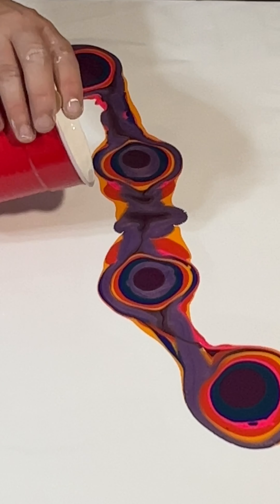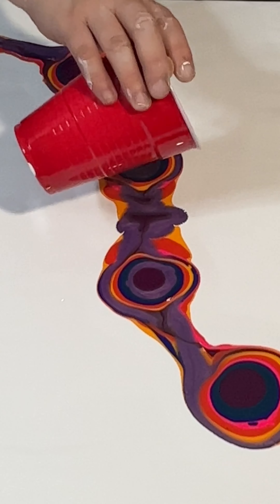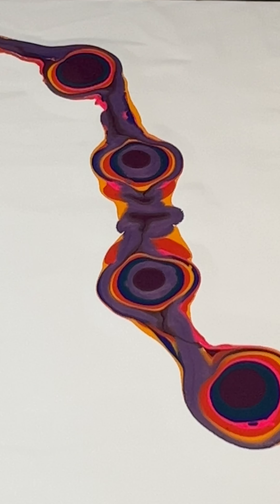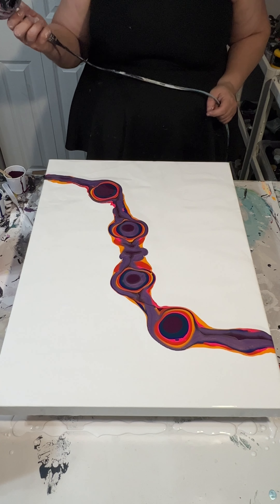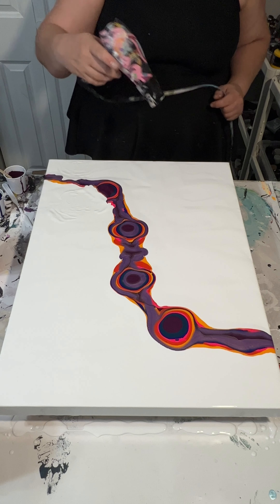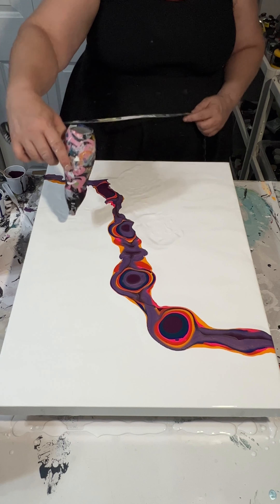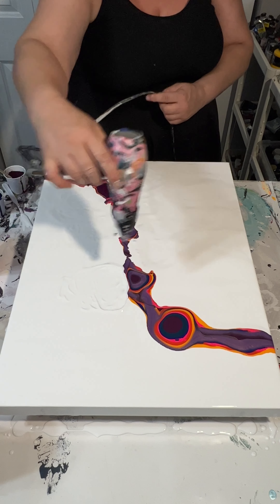Now that I have all my colors down, I'm adding just a little bit of white here in the middle so that I can create more of a center where the colors meet. You can see how I kind of pushed it together there in the middle.